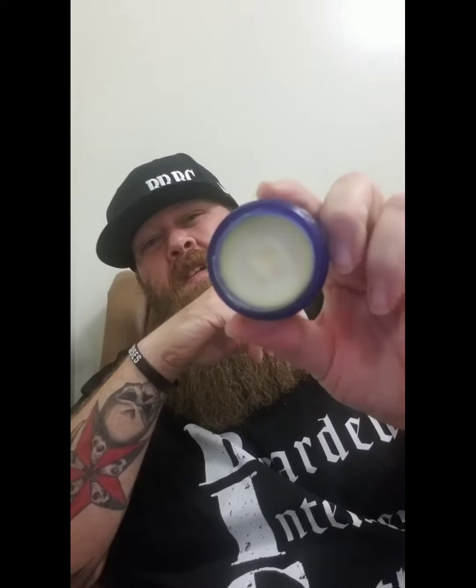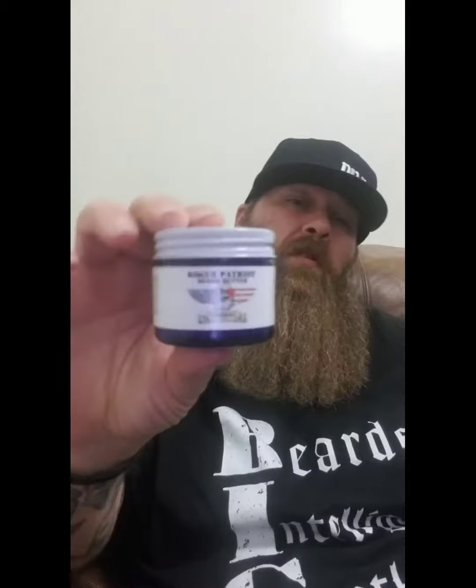The butters do have a firmer hold to them — they take a little effort to get out — but they go on smooth. That smell is just like nothing else. If you like the scent of sarsaparilla you'll love this butter. I've used it a couple of different times. I even wore it to work, and I wanted to put it through the test — that's something I do with a lot of products.